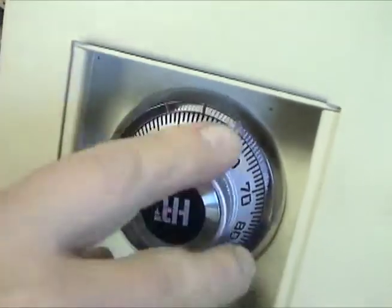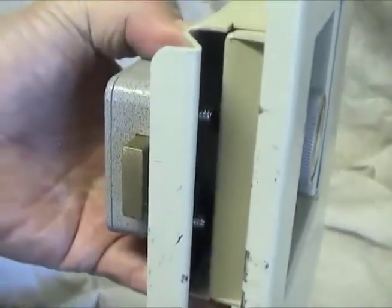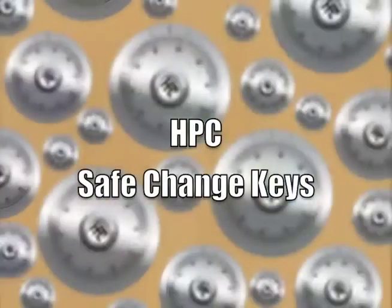Changing safe combinations can be a very profitable addition to your business. Invest in HPC safe change keys and be ready for your next service call.